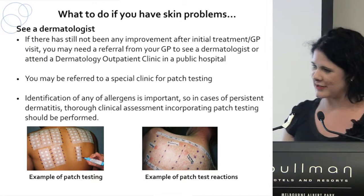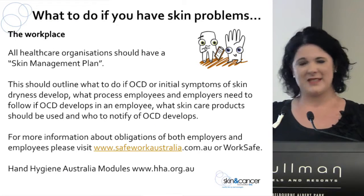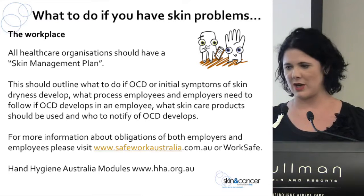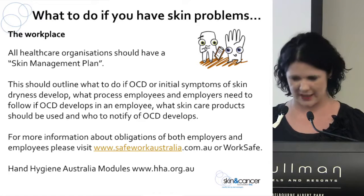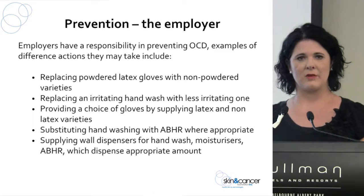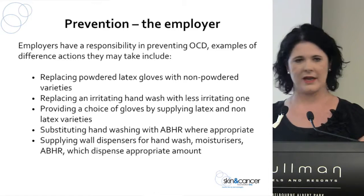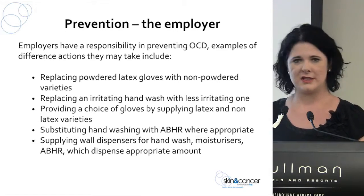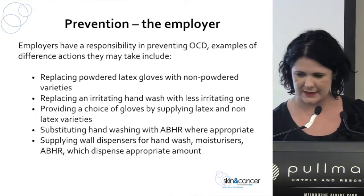We encourage workplaces to have a skin management plan. Do you have a process set up for if someone has contact dermatitis? Does it go hand in hand with your hand hygiene audits and checks? The role of the employer is also crucial — if there are a lot of people with contact dermatitis, can things be changed? Can you look at changing gloves or hand washes? Look at introducing or changing moisturisers. The workplace has a crucial role in all of this.